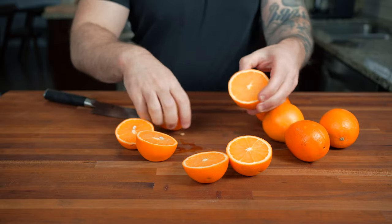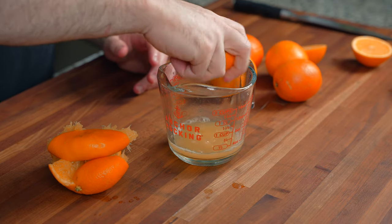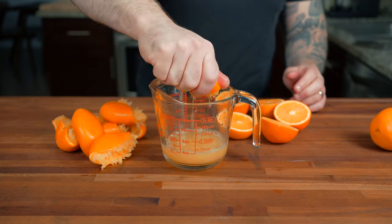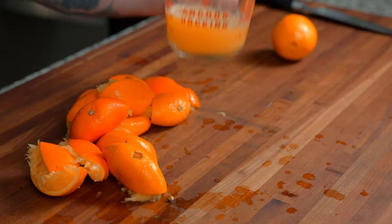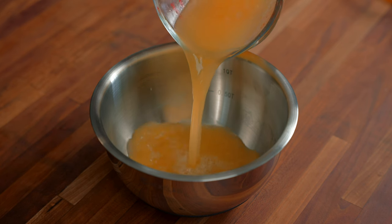Cut the oranges in half and then using a little bit of elbow grease, go ahead and squeeze the oranges into a measuring cup. We need about one cup of orange juice. If you don't want to use whole oranges, you can buy a half gallon, but keep in mind it's about the same price.